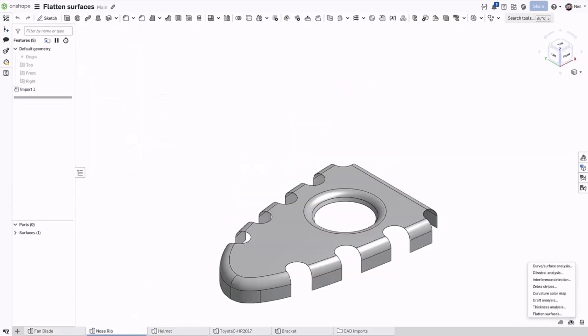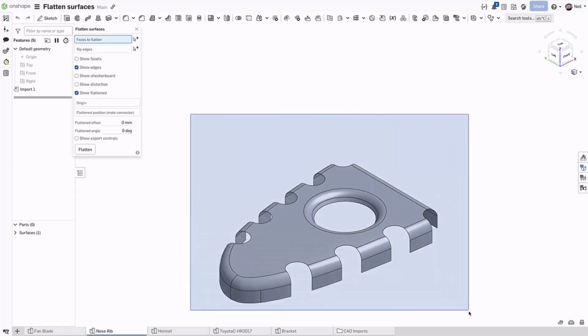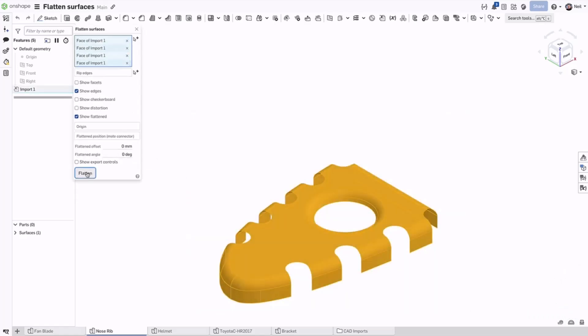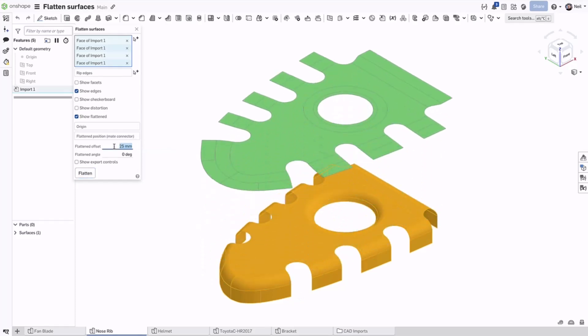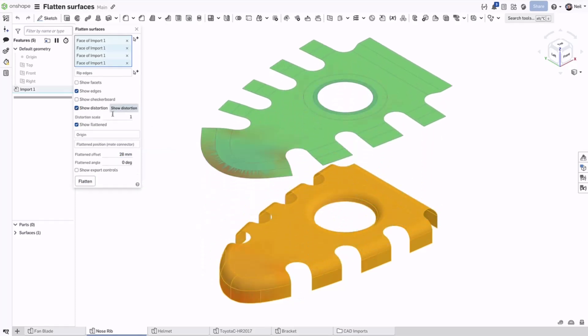Staying with an aerospace theme, this nose rib when flattened will show a lot of distortion at the front. The colour scheme is relative and does not provide an exact figure related to the distortion, but the blue colours indicate where the material is stretched and the red colours indicate where the material is compressed or creased.